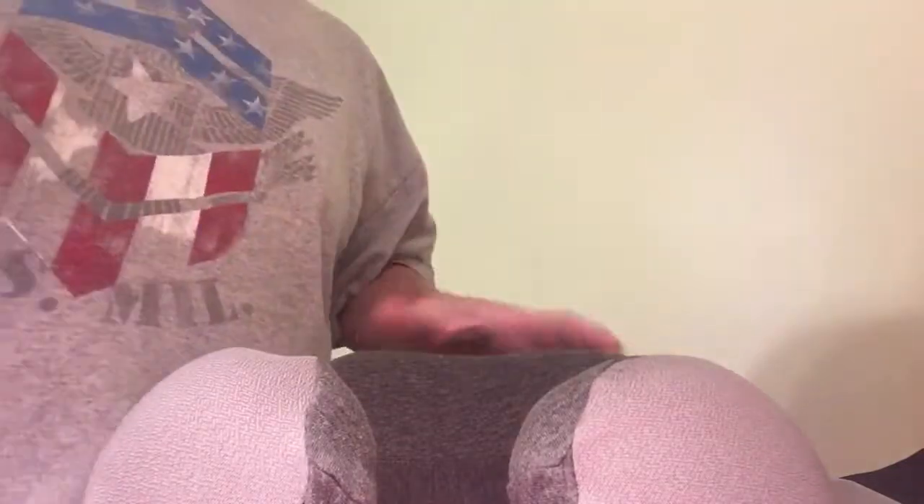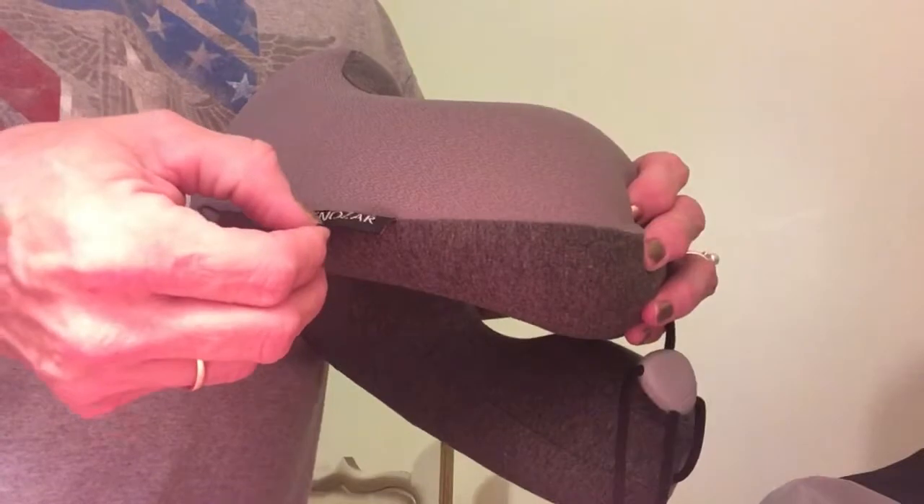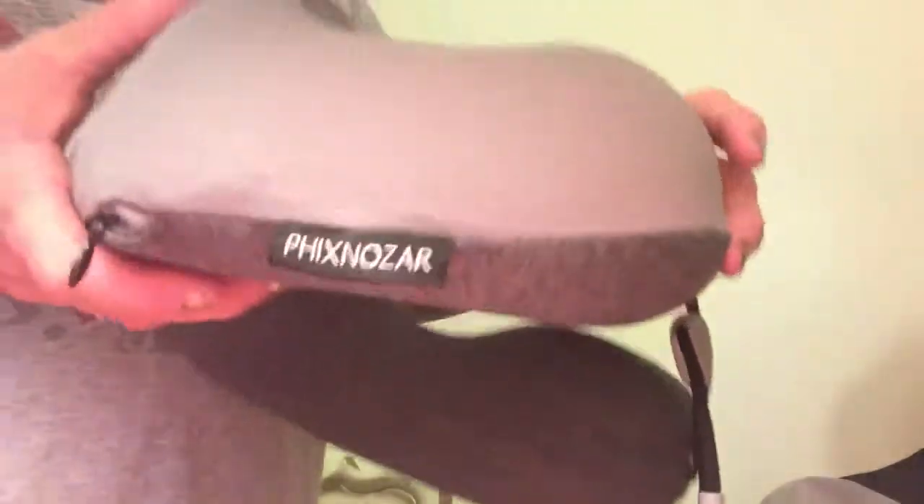Another item that I got on Amazon — and that's all I have for you right now. There's that lovely travel pillow. The brand name is Oh Fix No Czar, available on Amazon.com. Beautiful item — thanks for watching, I'll have another one for you soon.